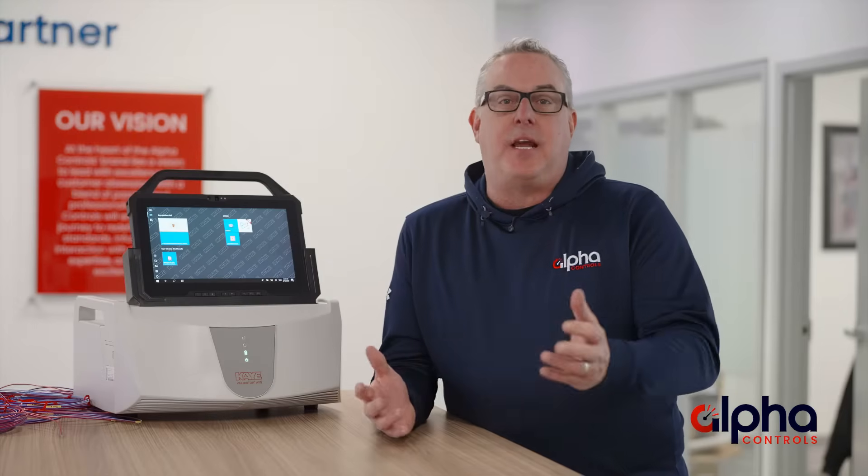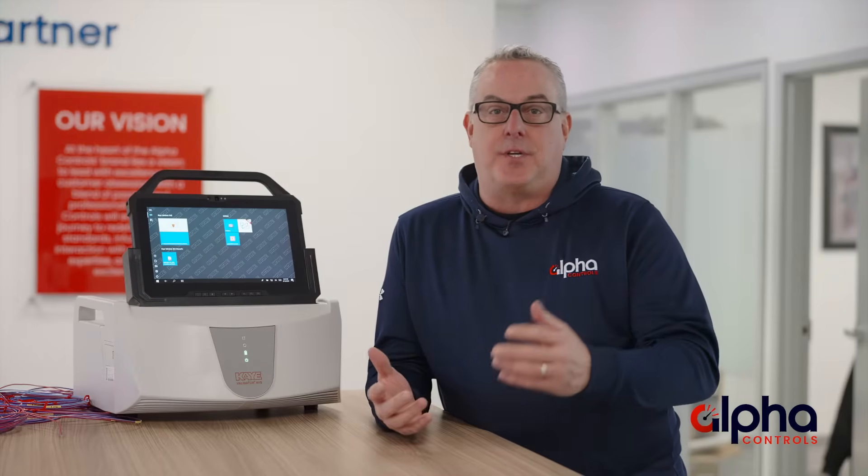The Validator AVS is a game changer for validation in industries such as life sciences, healthcare, and food and beverage. It's designed to make sure critical equipment like sterilizers, freezers, autoclaves, and even incubators are running safely and meeting all the specific requirements for the regulatory bodies.